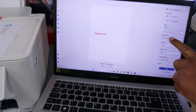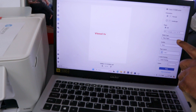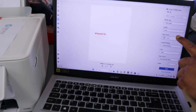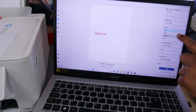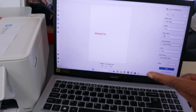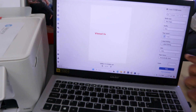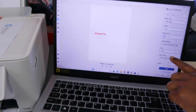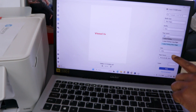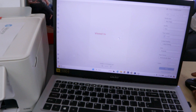We want to print all pages. Media type is Plain Paper. For quality, scroll down — you have High Standard, Standard, Draft, or you can select Auto. For print on both sides, we printed on both sides earlier, so now I want to print on one side only, and also print in black.